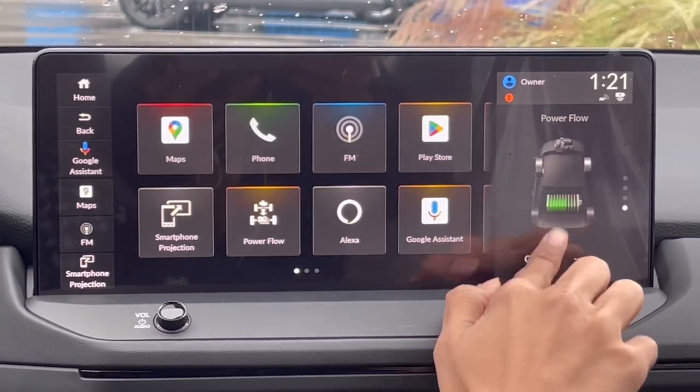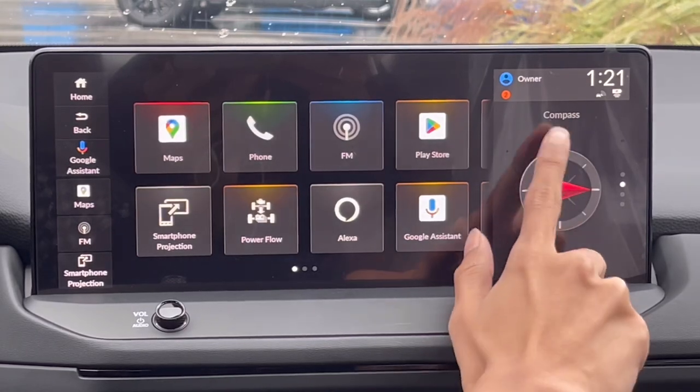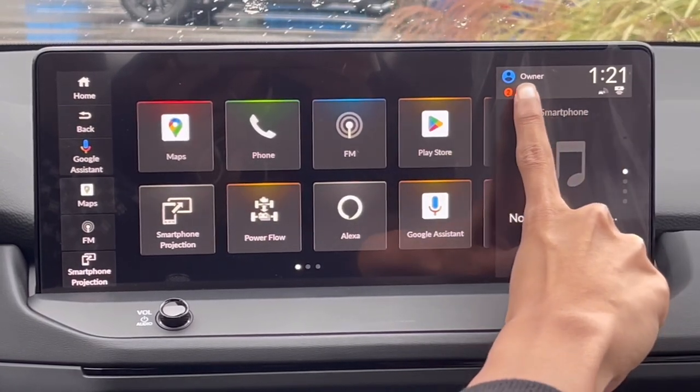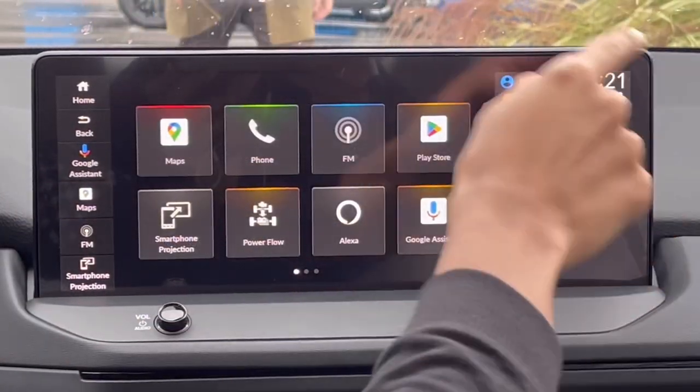You have shortcut buttons and a small secondary display. When Apple CarPlay is on it goes to here, but this screen always stays showing power flow, clock, compass, media, wireless charger charging time, and your profile.